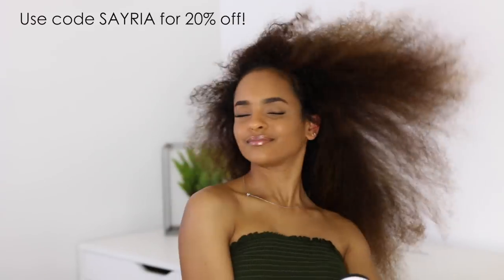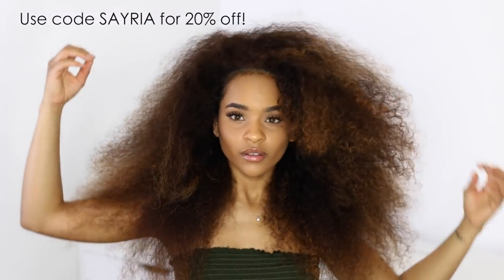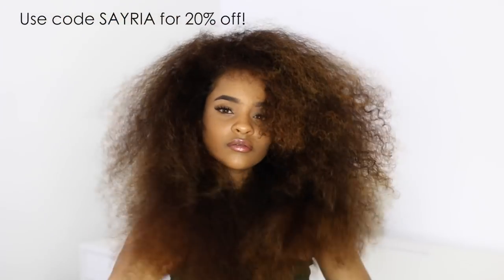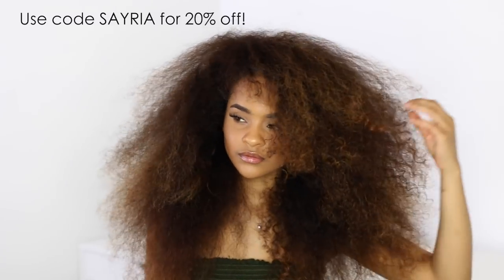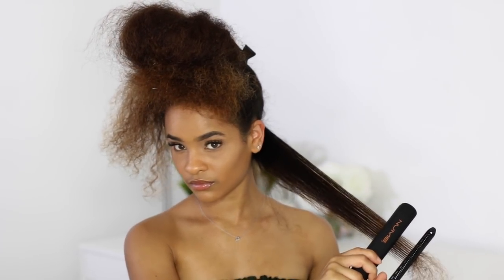Big ups to NuMe for partnering with me to create this video for you guys. If you are interested in any of these products, use code SYRIA for 20% off the entire site. Today I'll be using my NuMe Mega Star straightener and styling comb to achieve my desired look.